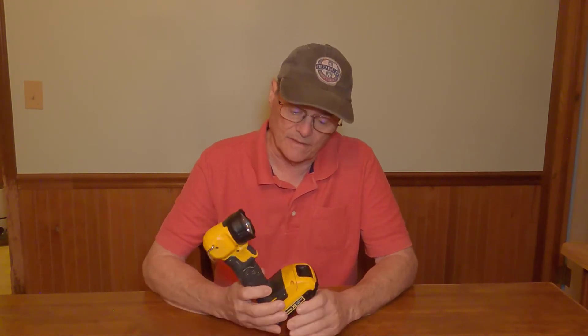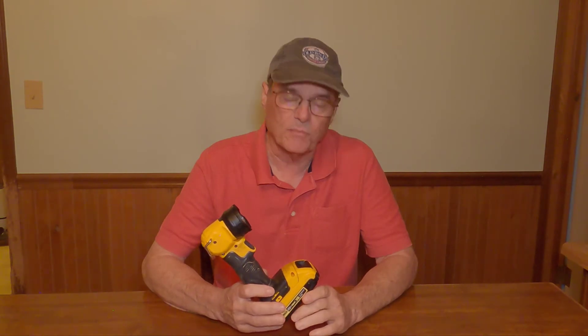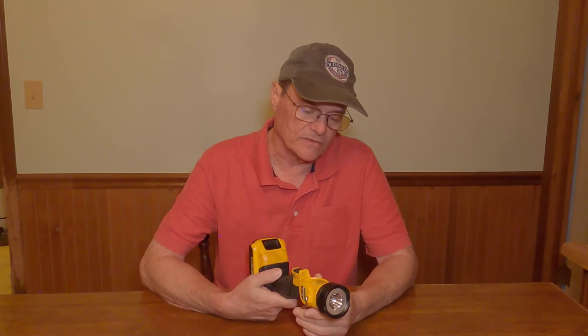Today we're going to do a tool review. If you're familiar with my channel, you know I'm a fan of the DeWalt brand of tools. I've got a lot of them. And this is probably the simplest DeWalt tool I've got, but it's also become the most used DeWalt tool I've got. It's their flashlight.